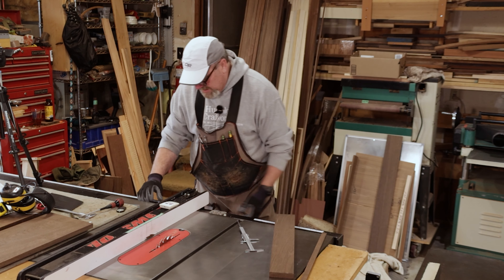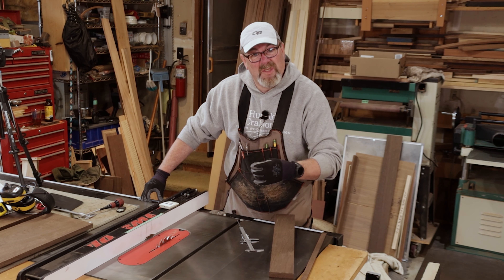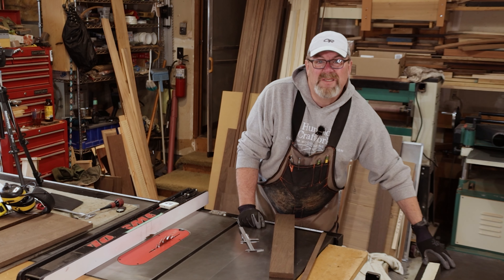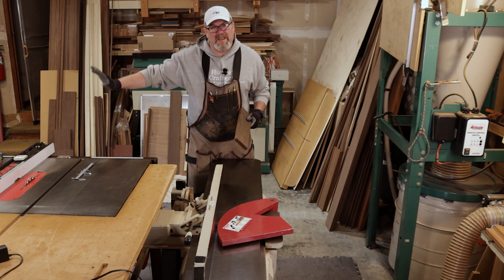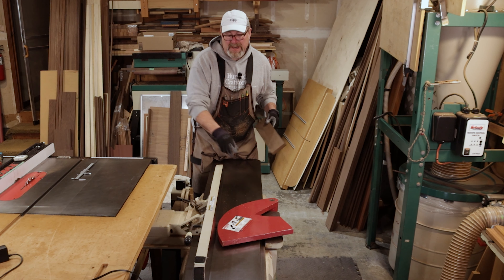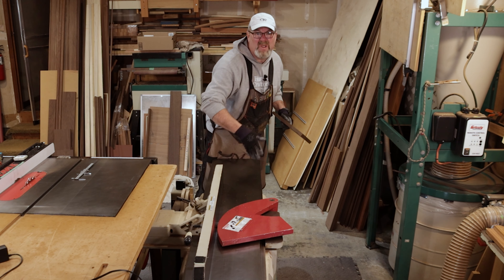So from now on, when we're going to rip a board — let's say we're going to rip it at three and a quarter — we're going to set it to three and a quarter plus a sixteenth, so three and five-sixteenths. You're going to set your jointer up so it's going to cut a sixteenth of an inch. We know the table saw is calibrated and it works good. I'm going to rip this to three and a sixteenth, come join it on the jointer, and if it says three we know everything is lined up.